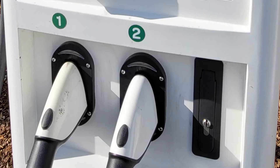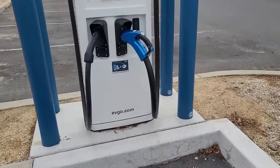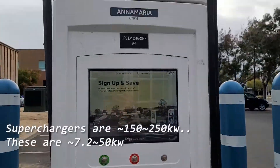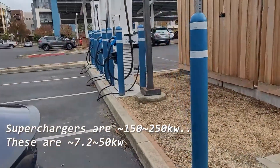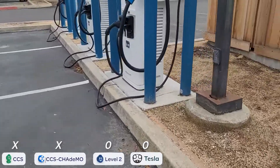So the easiest way to check is if it says Tesla — that means they'll have something like a wall connector there and it's actually quick charging. For example, this is an EVgo station that has different outlets. It had all four, and level two is compatible.